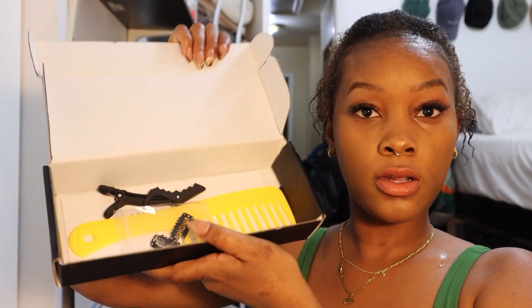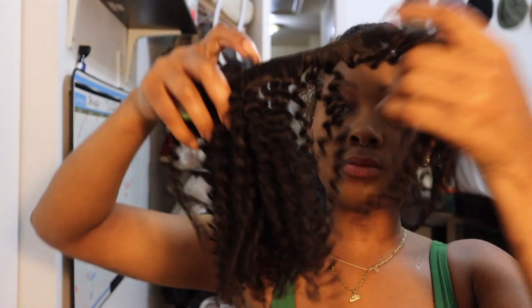I'm going to be working with these clip-ins I got from Amazing Beauty Hair Extensions. As you can see, I was pretty shocked that I got some goodies in the box, but this is what one bundle of the clip-ins looks like.